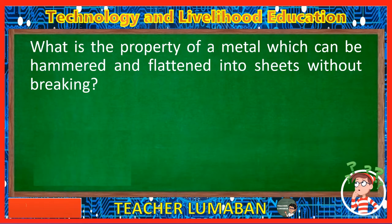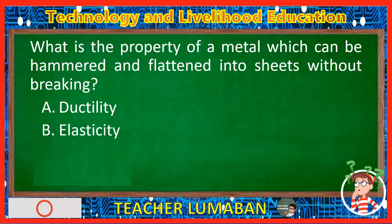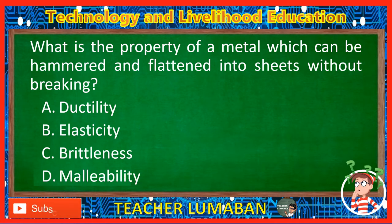What is the property of a metal which can be hammered and flattened into sheets without breaking? Letter A: Ductility. Letter B: Elasticity. Letter C: Brittleness. Letter D: Malleability. The correct answer is Letter D, Malleability. The property of a metal that can be hammered and flattened into sheets without breaking is malleability.